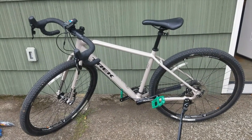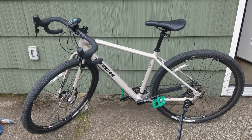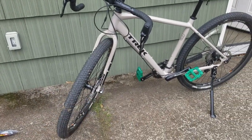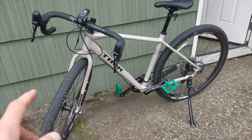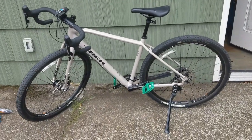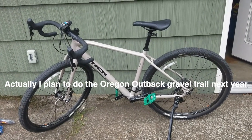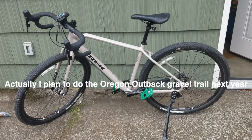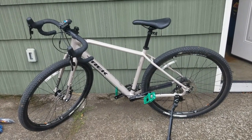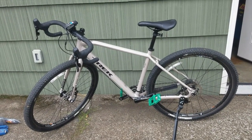Gravel riding on really nicely groomed non-technical dirt trails, this bike is king. I wouldn't want anything less than a two-inch tire. I rode the Checkpoint with 40c tires — those are for children. You want the two-inch tires if you're going to do gravel riding. This is an awesome bike for gravel riding, but I don't really see myself doing much of it. I realized I was enjoying off-roading for a bit, but if that's what I want to do, I just need to get a mountain bike.